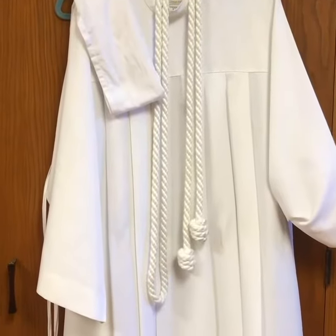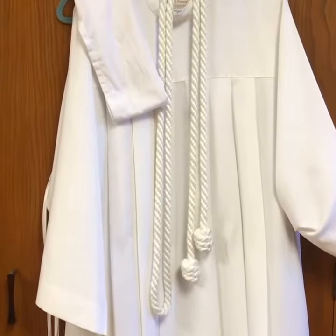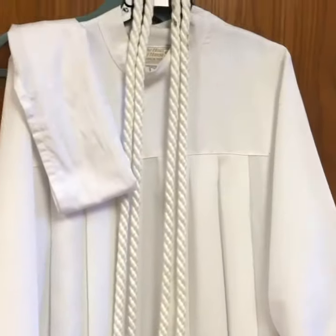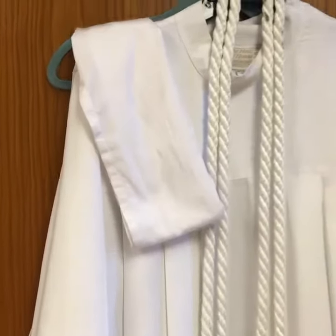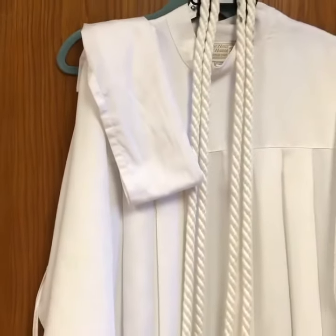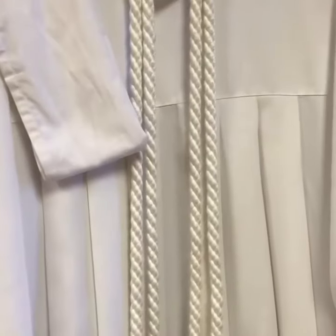I'm Hector Ortiz. I want to give you a quick overview on the clothes or the vestments that I wear during Mass. We have the alb — it's white because of purity. We have the amice, which I put around my neck to protect the alb from sweat. We have the cincture, which is the belt.